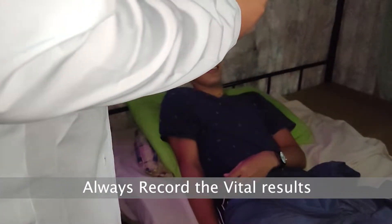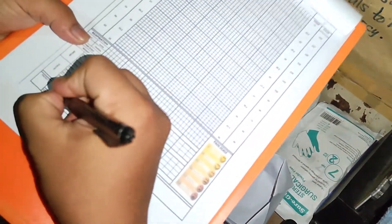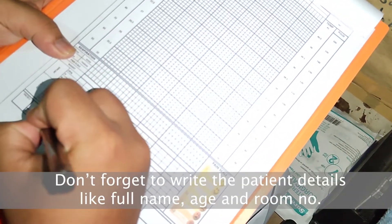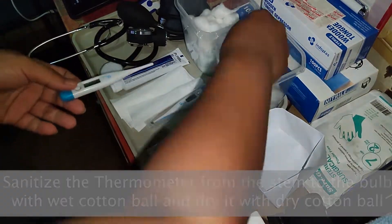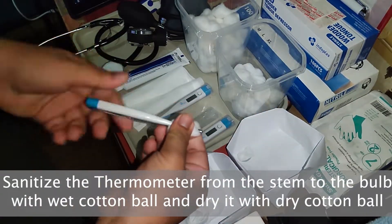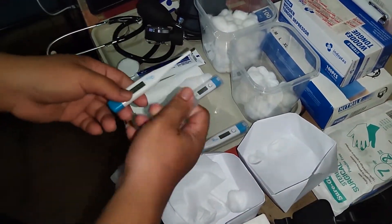Always record the vital results for future references. We should not forget to write the patient's details like the full name, age, and room number. The used thermometer should be sanitized from the stem to the bulb with a wet cotton ball and dried with a dry cotton ball. Then, put it in its case.